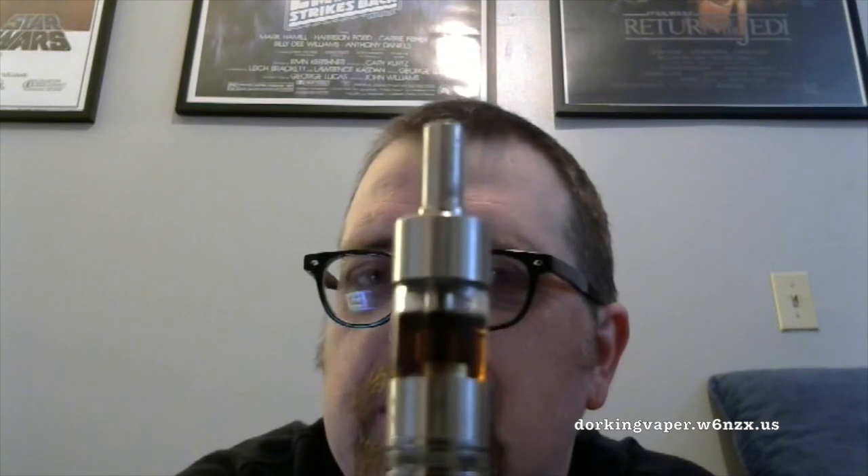Hey guys, Dorking Vapor here again with another quick video where I'm just testing out a theory. Have you ever noticed certain juices in certain tanks, they get kind of like this residue, like something's not getting vaped? I'm just wondering if the problem is that the atomizer is just getting gummed up. So I'm going to dump out this juice, do a hard rinse on the atomizer itself under a hot tap, refill this with juice, and we'll see what happens.